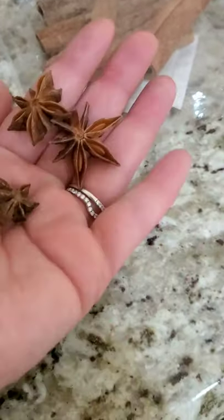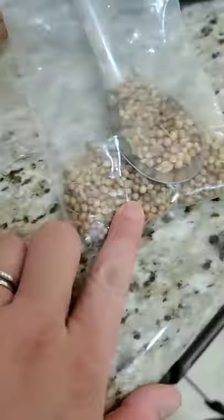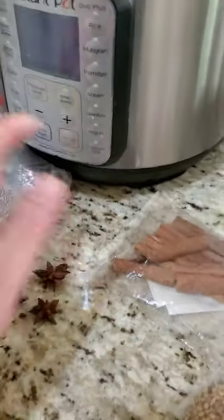These are the spices that I'm using: star anise, cinnamon sticks, coriander seeds, and fennel seeds. I put them in the air fryer and toasted them as well.